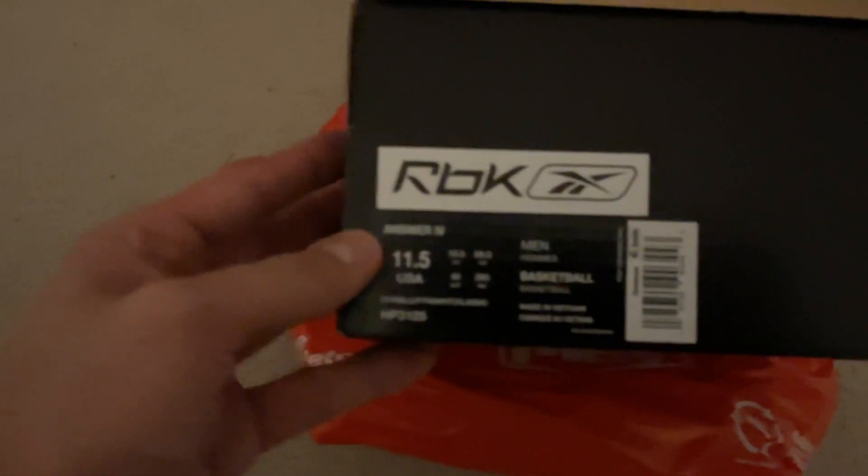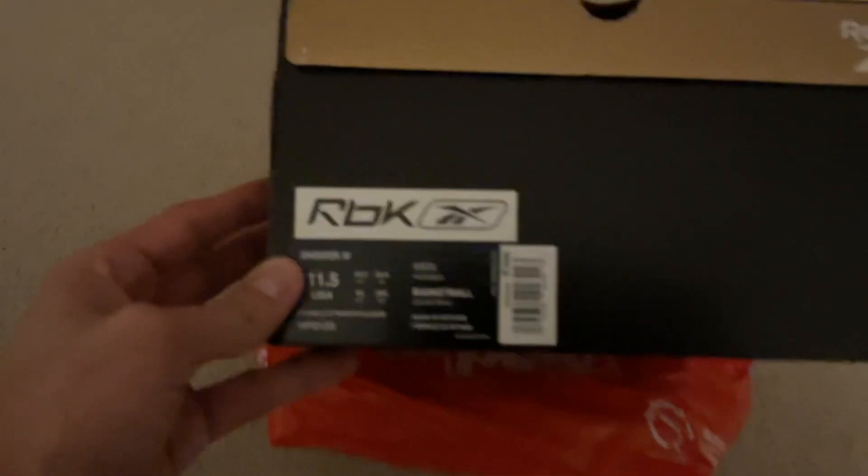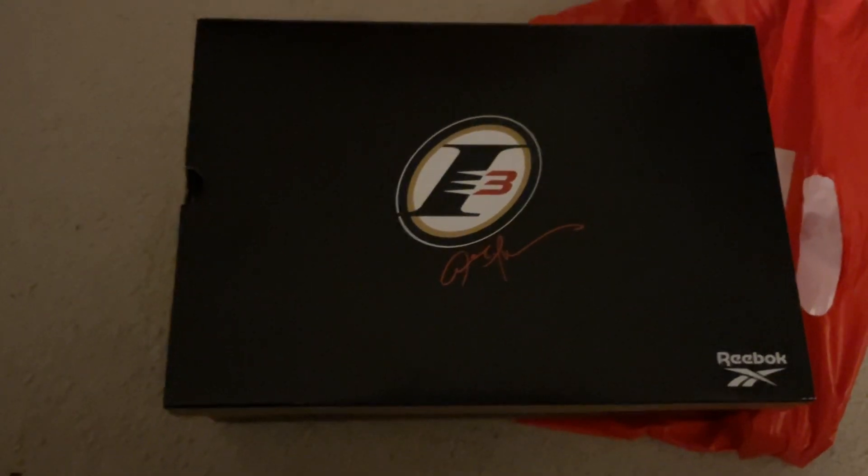And you would not believe how much I got these for, honestly. A lot of people are just sleeping on these shoes. But if you guys get to see these in your local mall or local sneaker store, make sure to get them — because who knows when you'll actually see an Answer 4 just sitting there on shelves. You know, when I grew up watching Allen Iverson and Kobe Bryant, these guys were just phenomenal.